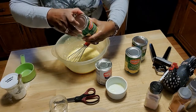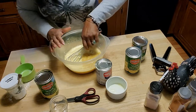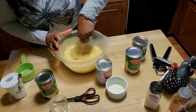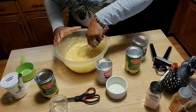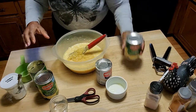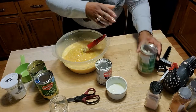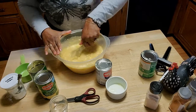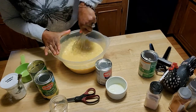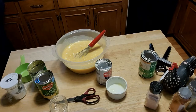Now I am going to start to add in the cream style corn. I am using three cans. There is one can, and here is the second can. I am going to add in the third while I am here. If you happen to have a little bit of cinnamon, I like to add a dash of vanilla to mine and a little bit of cinnamon, so let me get those.